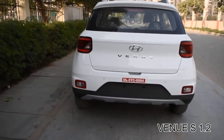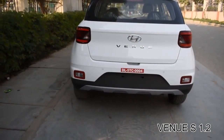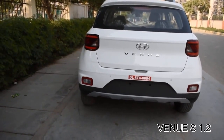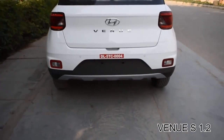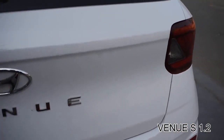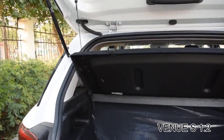Let's talk about the boot space. The car gets an electromagnetic boot opener with a button-press mechanism, and it has a very big boot space of 350 liters.